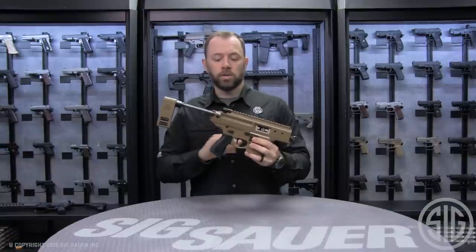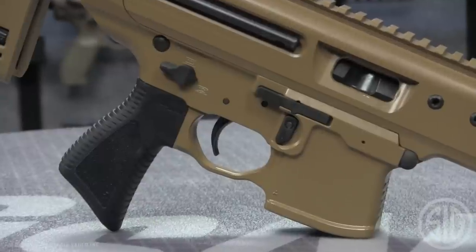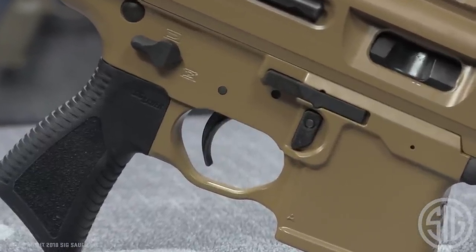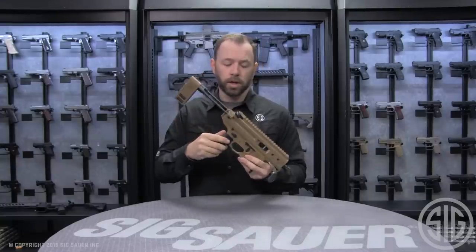Our REM DLC trigger is designed around having a really comfortable feel and a consistent pull. What you're getting is a polished surface on the trigger, and then we go back in and harden it with a DLC coating. That makes sure that the feel of your trigger pull is consistent over time, over and over again.